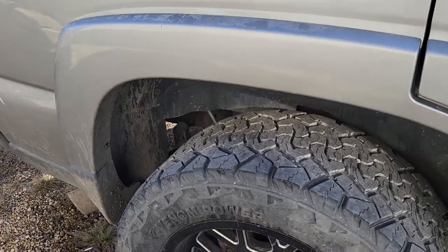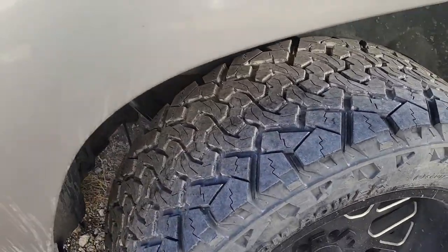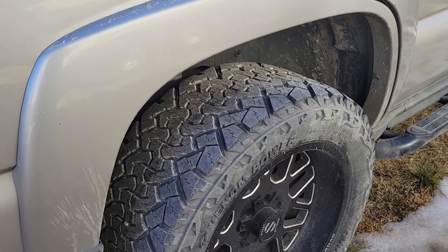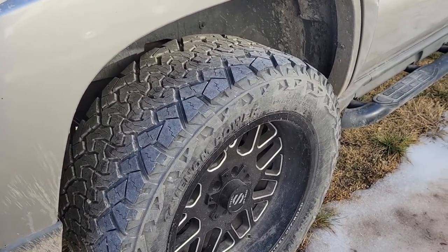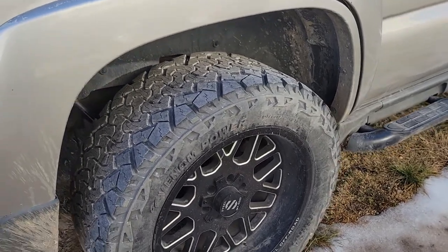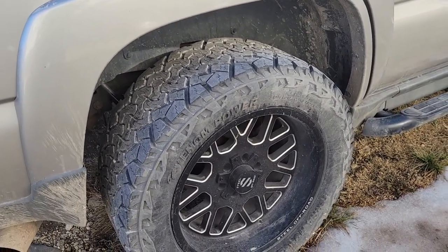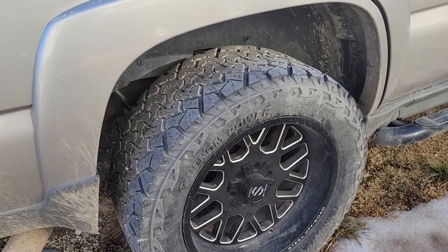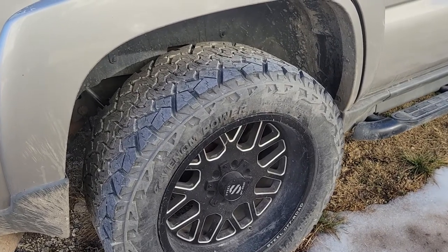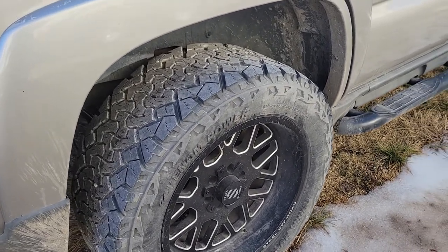Overall, strong tires. They always balanced well, wore evenly, rotated and worked good. The sidewalls hit plenty of curbs and got scuffed up against plenty of stuff — never any issues. Mixed off-road, nothing crazy, just basic trails — dirt and rock.